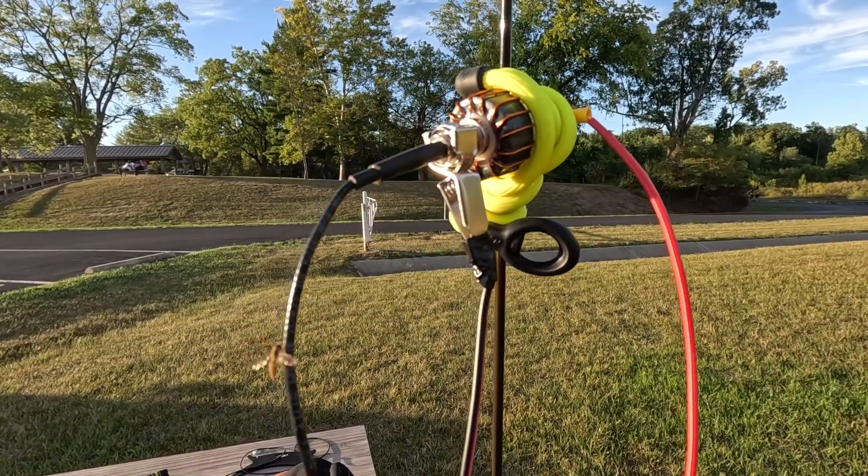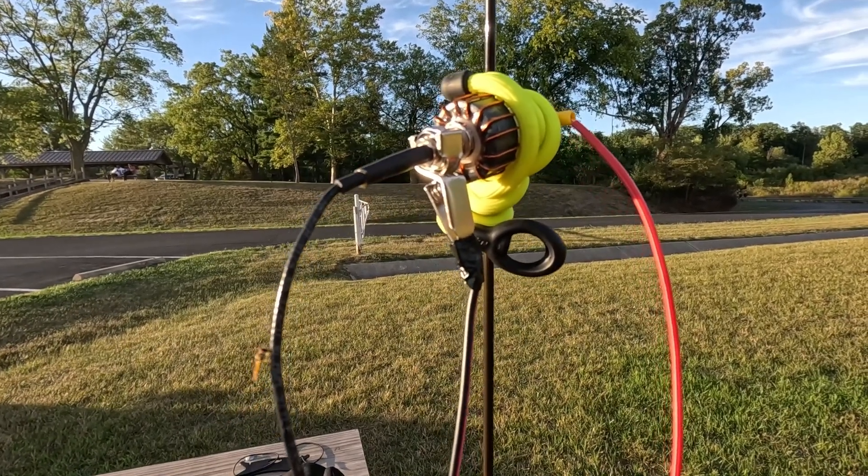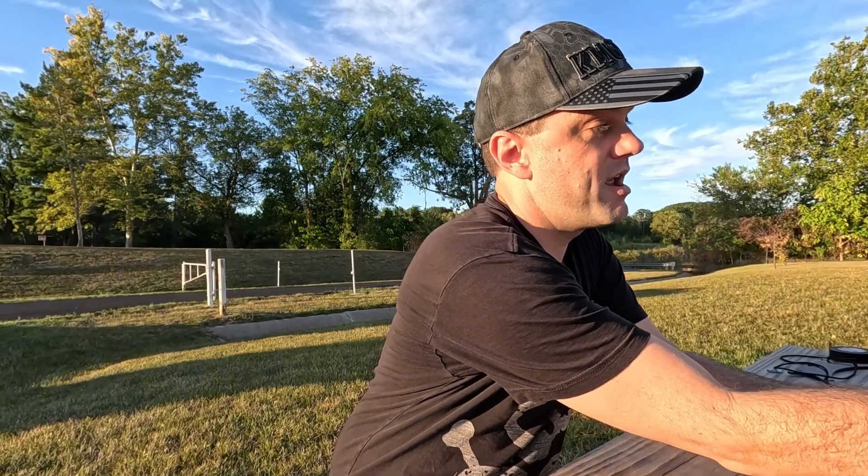I got a counterpoise alligator-clipped on there, so let's lift this back up in the air and see if it helps. The counterpoise helped a little bit — like, this much — and this antenna still sucks. You shouldn't need an antenna tuner for an EFHW half-wave; it should be a four-band resonant antenna. But I'm making contacts, so there's that.